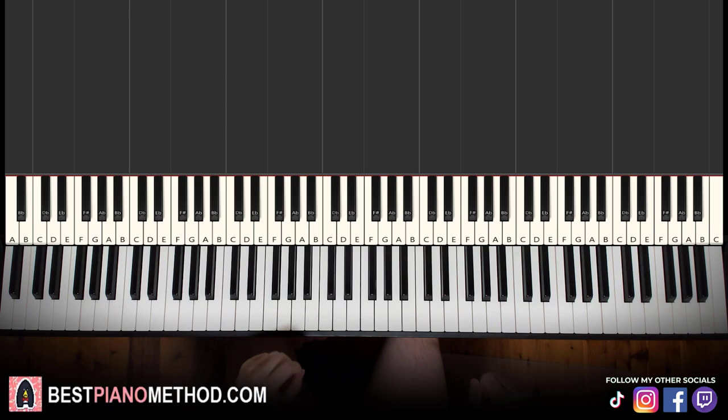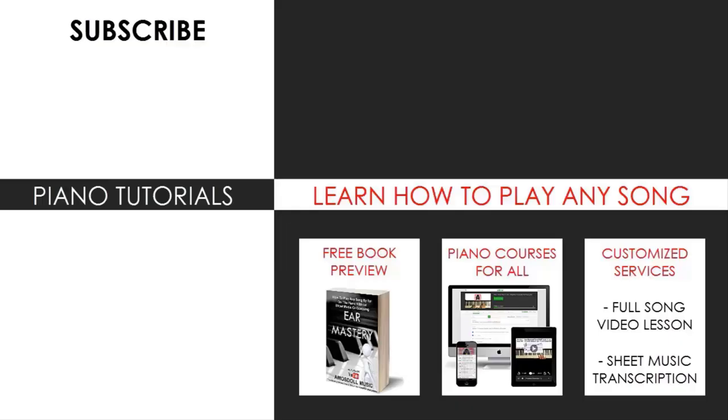That's pretty much it. I hope you enjoyed this lesson. If you want to learn other awesome tunes like this, search up your favorite song name followed by Amos Doll in the YouTube search to find other lessons. Also check out my website bestpianomethod.com linked in the description if you want to learn piano courses on how to play by ear, improvise, read sheet music, play and sing, and more at all levels — even for those who've never touched a piano before. Enjoy your time on my channel and see you next time.